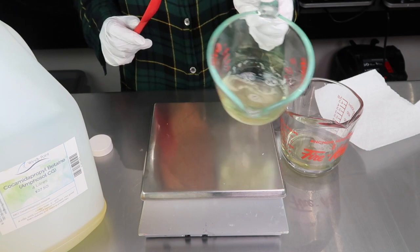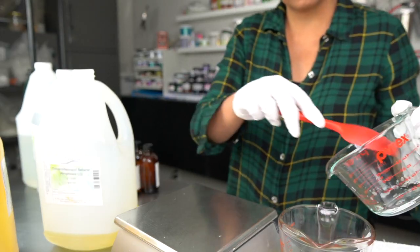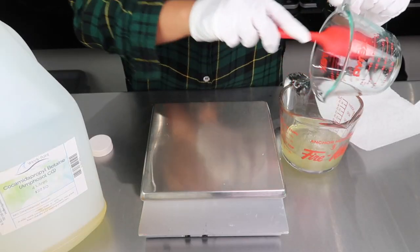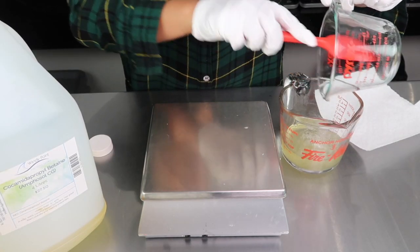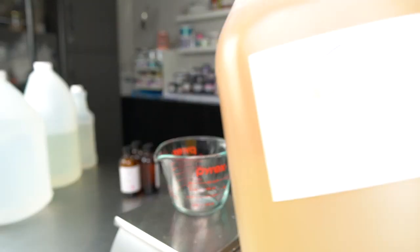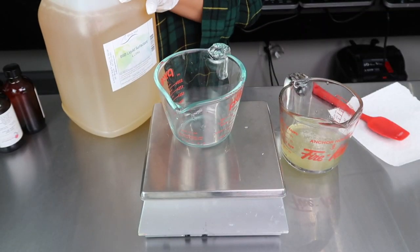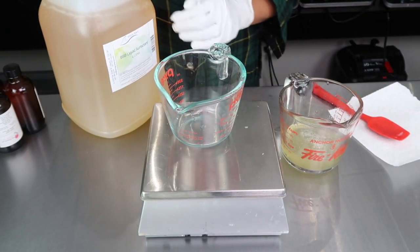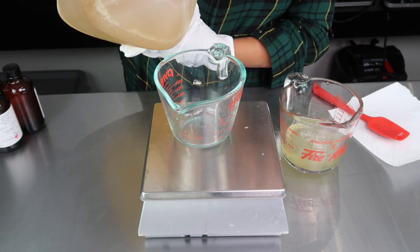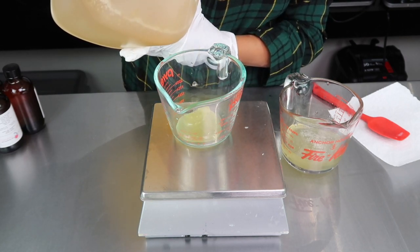Cocamidopropyl Betaine also produces great bubbles and helps with producing fluffy, stable lather. The next surfactant is one I'd never worked with before, but it was really interesting due to its different texture. This is BSB Liquid Surfactant, and it's a really thick, jelly-like consistency — almost like a thick slime. It's an anionic combo of a few different surfactants, and I like it here for its viscosity and mildness.